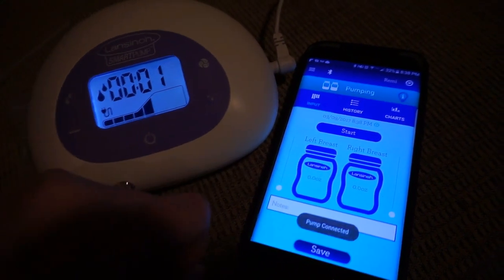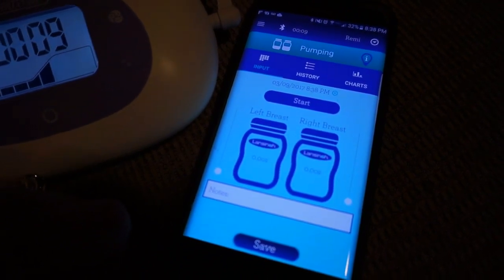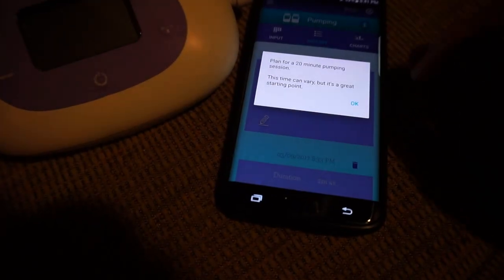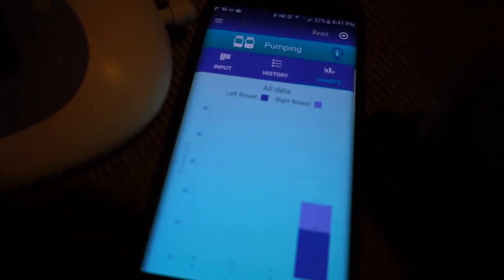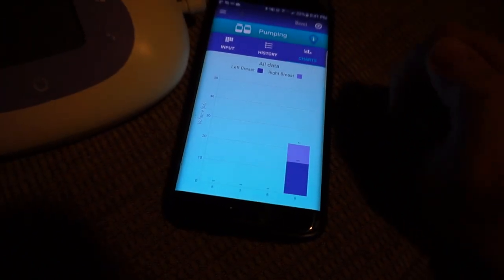You connect your app to your pump by scanning this little sticker on the bottom with your smartphone — that's all it takes to set it up, which is really cool. You can customize it with your baby's name and information. When you pull the app up and turn your pump on, it immediately takes you to the pumping screen where it tracks how long you've been pumping. You need a session to last longer than two minutes for it to save. Once done, you put in how much you pumped, add notes if you want, then hit save. It goes to your history and you've recorded it. You can go back and edit things, and there's an icon that gives you tips and encouraging content, plus a charts button showing your progress over time.